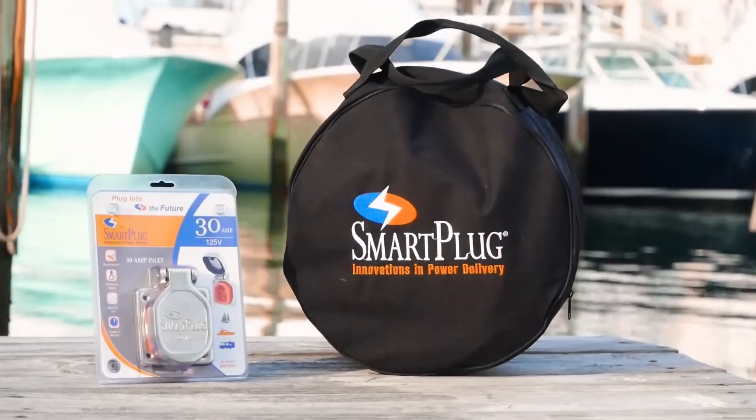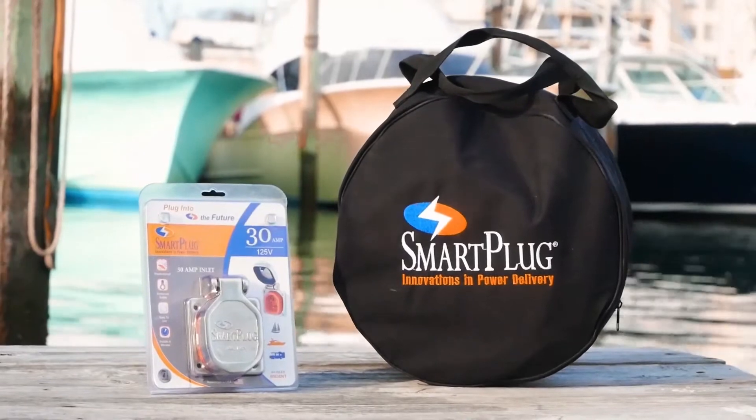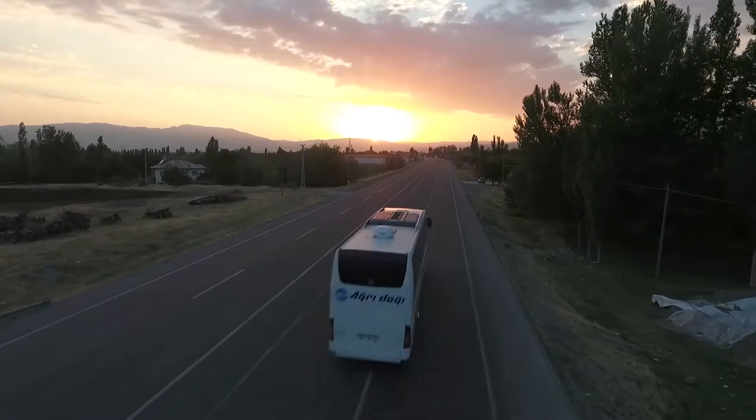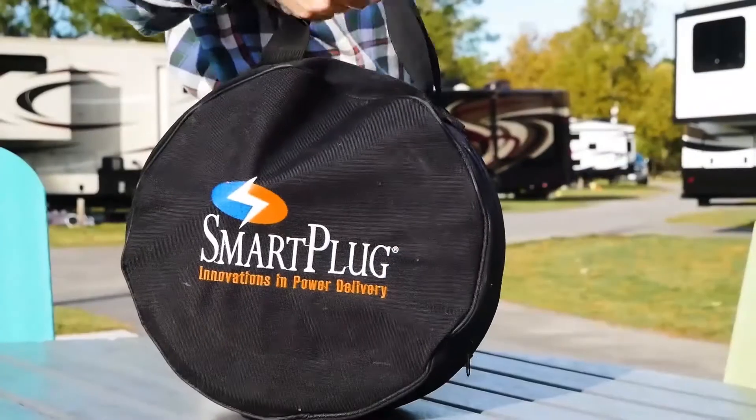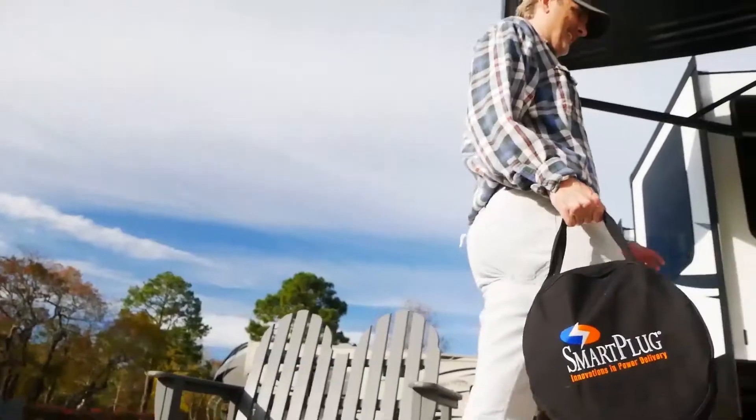Smartplug is a safe, simple, and secure solution that specializes in power delivery systems for boats, RVs, and a variety of other specialty vehicles. Smartplug is an American-made product that has a 7-year warranty.